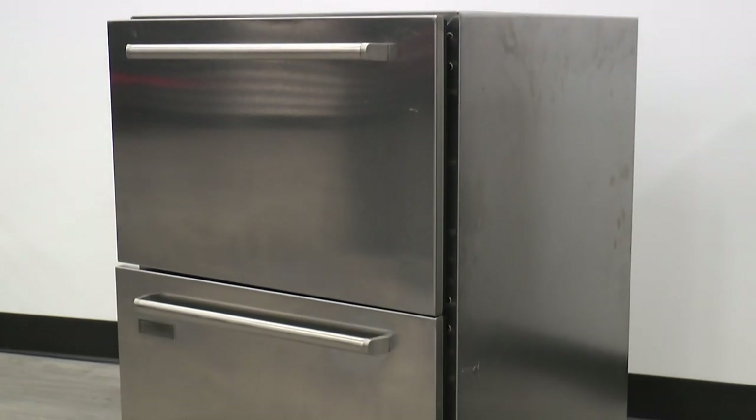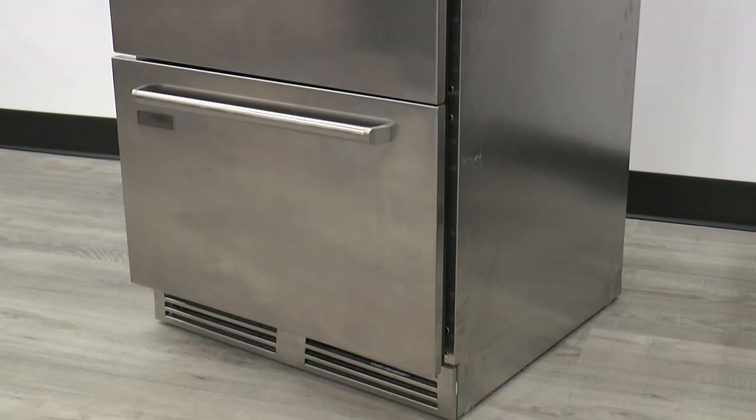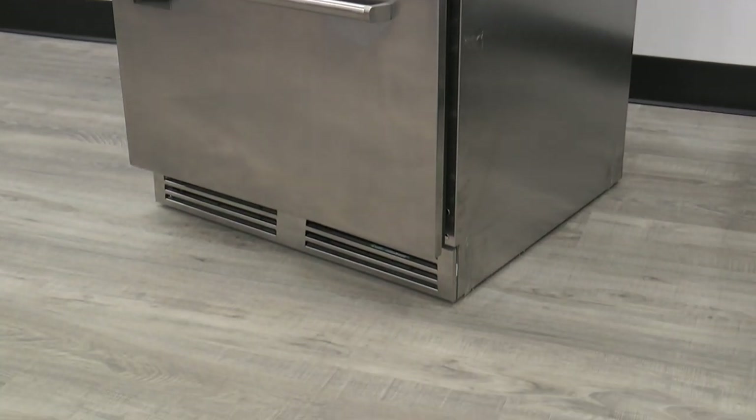Cleaning the condenser coil on a commercial refrigerator isn't as hard as it sounds. With these easy steps, you can do it yourself. Let's get started.